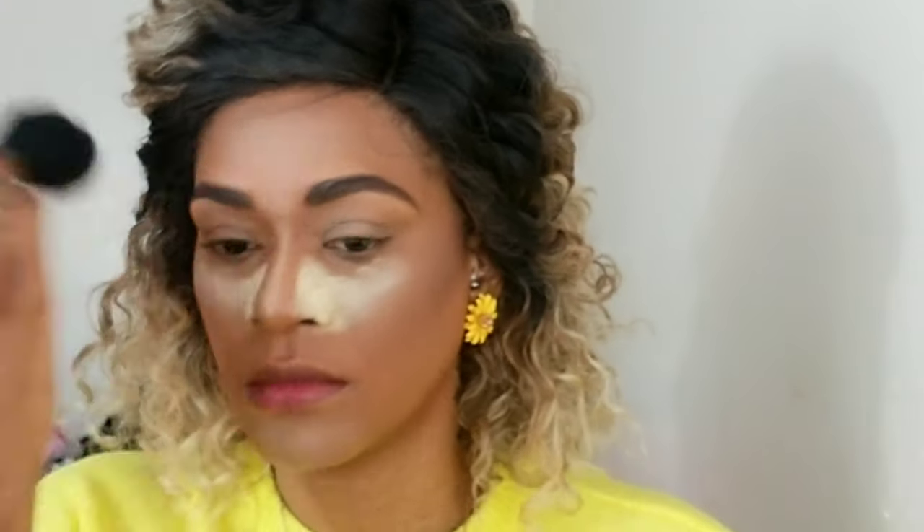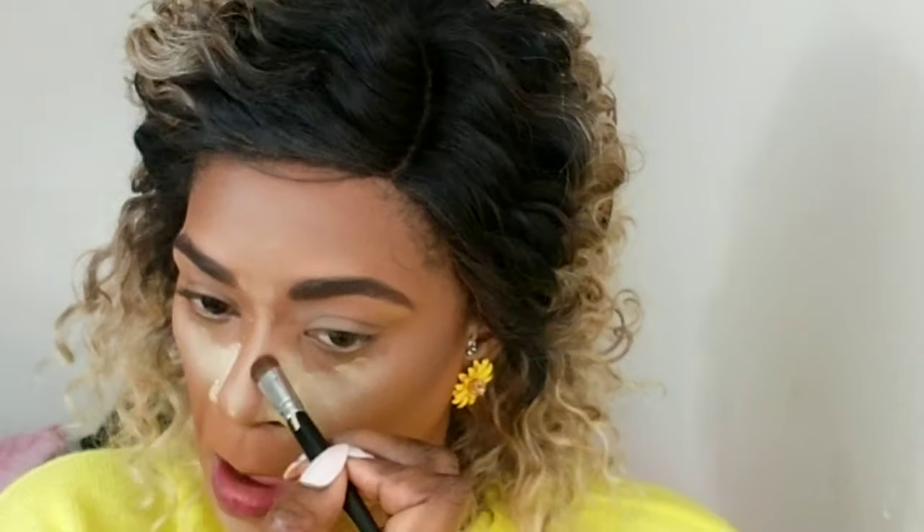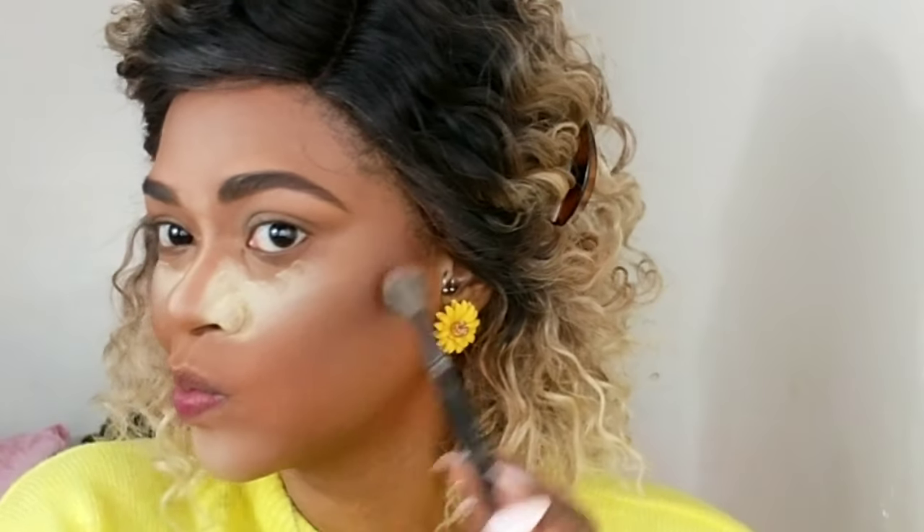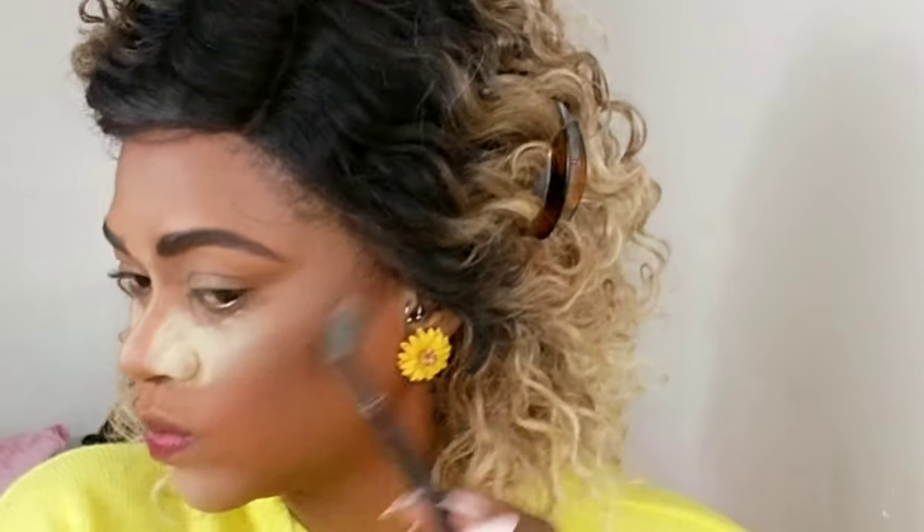Then I'm going to contour with my Wet n Wild contour palette. I'm pressing and not blending because I want everything to stay in place. I'm using that same powder to define my nose even more. Then I'm using this NYX Contour Duo with a very small definer brush — it's a cooler color — to further define my cheekbones and blend it into the warmer color I used. I personally prefer warmer colors, but the cooler color helps my cheekbones look more defined.